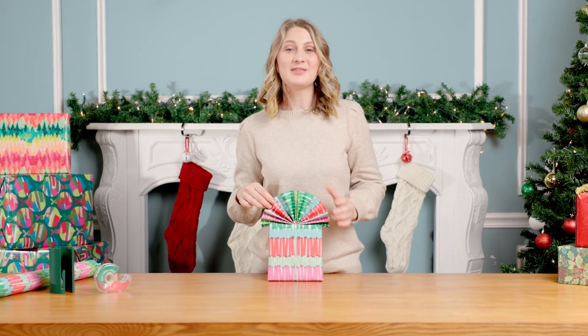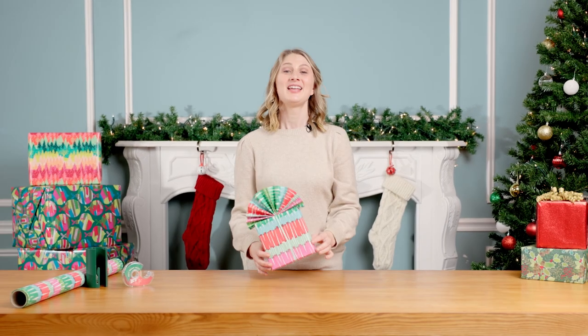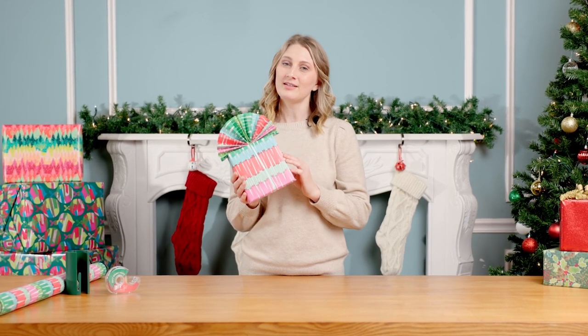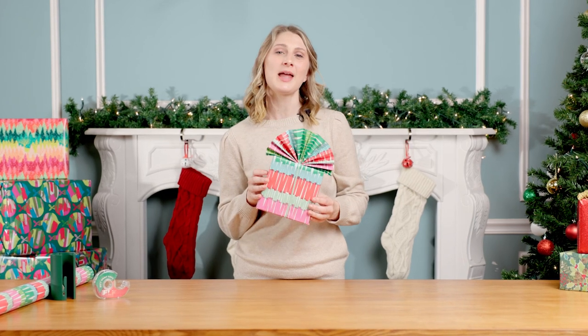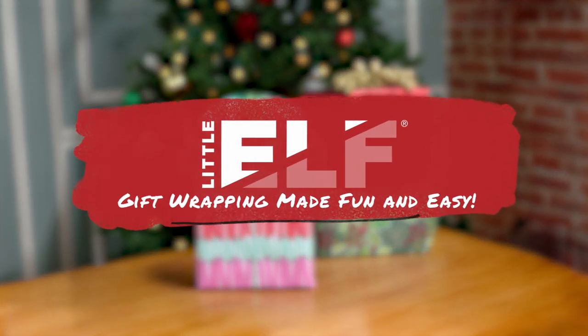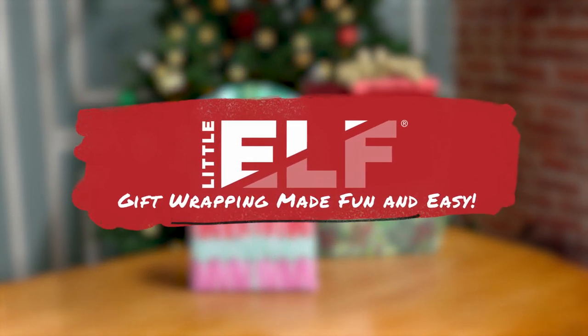And there you go — you can fluff it out a bit, but it looks absolutely great. If it were up to me, I would wrap all of my presents like this. With a little extra time and focus, your family is sure to be blown away by your newfound skill. That's Little Elf — gift wrapping made fun and easy.